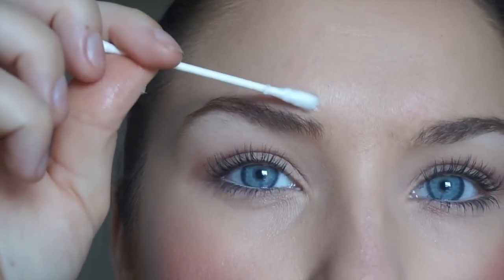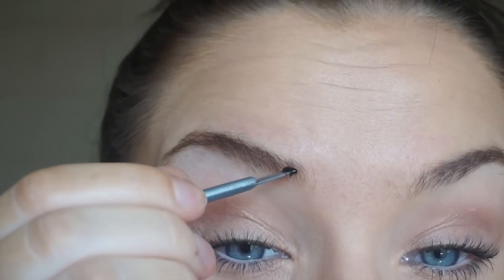The consistency for eyebrows needs to be not too runny, not too thick — kind of like a sour cream consistency. You can mix it with a q-tip, an angle brush, or a small spoolie. For the first time I suggest to apply some Vaseline around your brows. I'm going to use this fork-looking tool, dip it in my henna, and apply it on my brow.